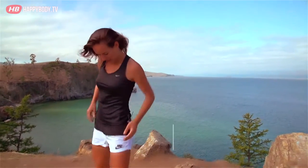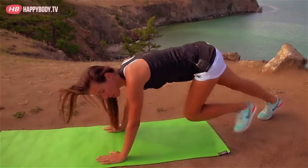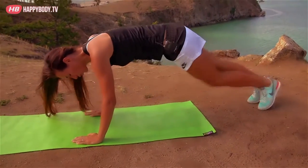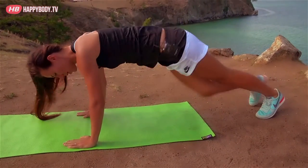And we start our last exercise, my friends. It's a climber with a crunch. Watch me. We stand again in a position as if we're going to push up, and we crunch, pulling the leg to the opposite elbow. 30 seconds, my friends. It's our last exercise.